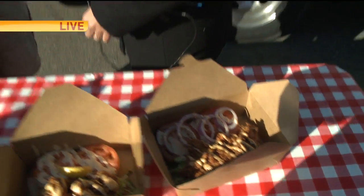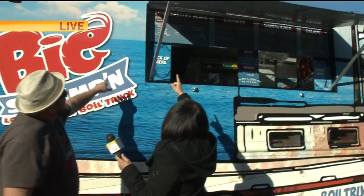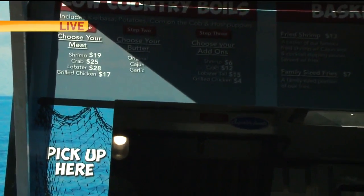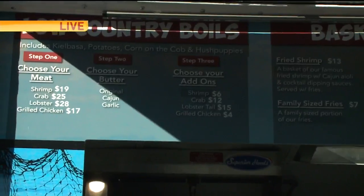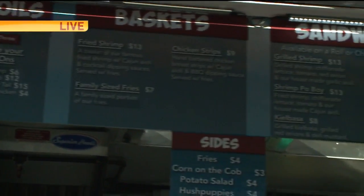What do your prices run? It depends. The boils start at about $17 and they go up from there. You could add more lobster tail to it. And you've got the baskets, sandwiches, salads, sides - hush puppies, potato salad, corn on the cob sides.